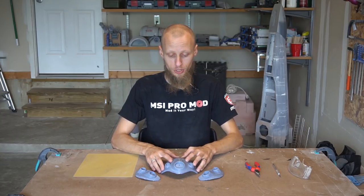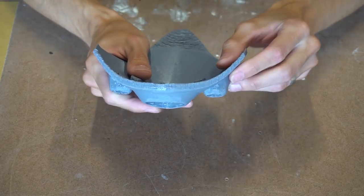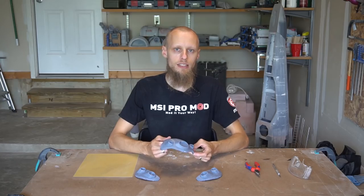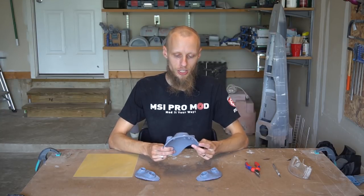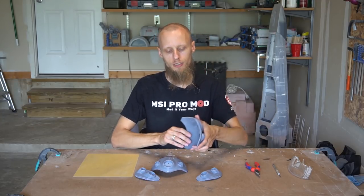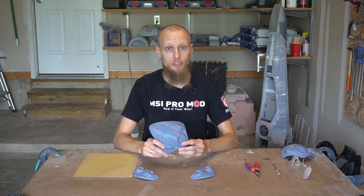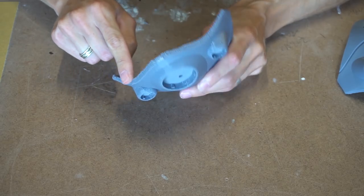After we removed the support material, we can have a first closer look at our pieces. I noticed that the edge of the front panel doesn't look very nice — the surface is not even at all, but rather bumpy. This can sometimes happen, so you have to play around with the settings of your 3D printer. I changed the temperature and the printing speed and printed a second front panel, and now the edge looks way better. But for this tutorial, I will use my first part and show you how to fix such areas.